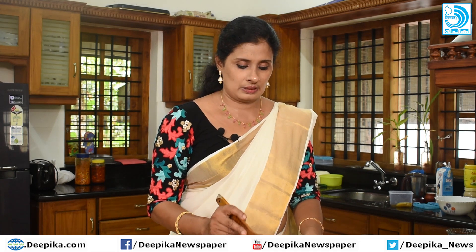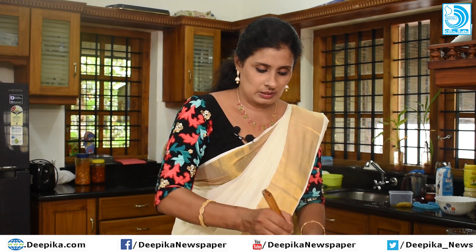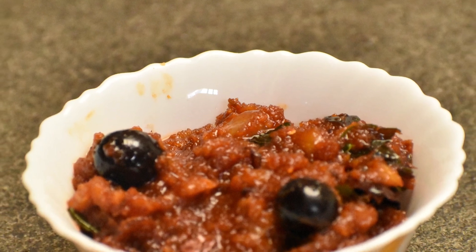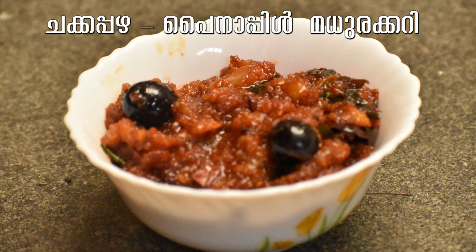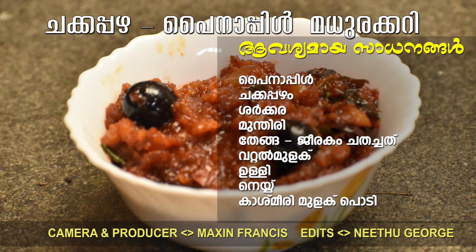Add water and heat it. You can eat it — there is a lot of taste. I will taste it now. This is the pineapple jackfruit curry — it's ready.